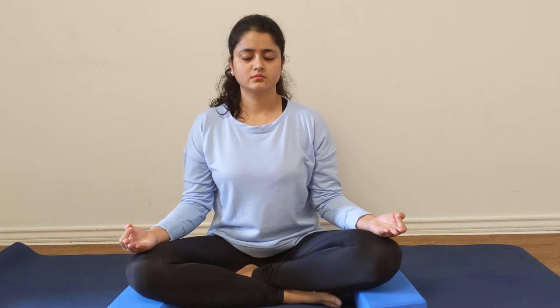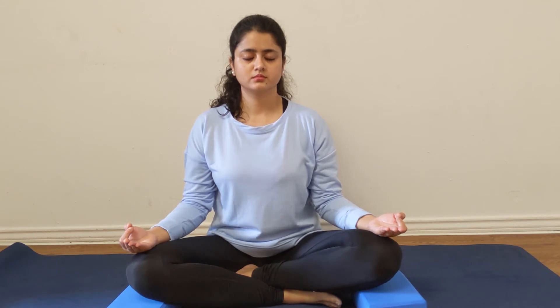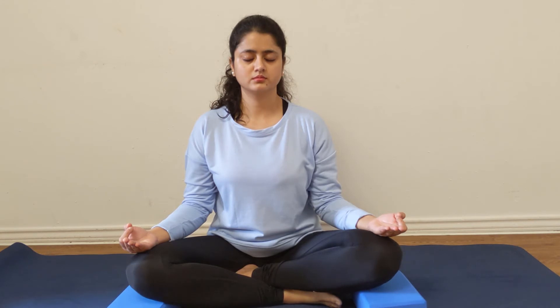Keep taking conscious breaths and keep focusing on your inhalations and exhalations. If you notice that your mind starts wandering with something else, that's completely natural to happen. Just notice those thoughts, let them go, and bring your attention back to the breath, back to the present moment. As many times as you get a thought, make a conscious effort to focus on your breath and let that thought just come and go away.